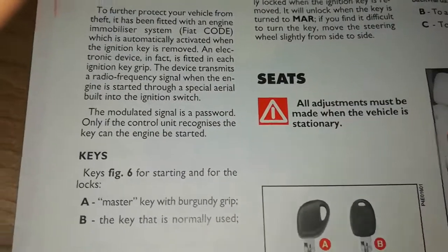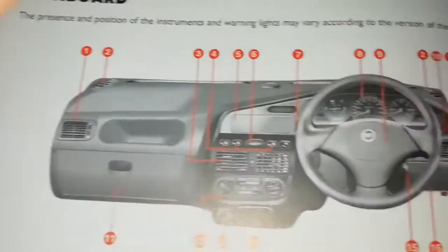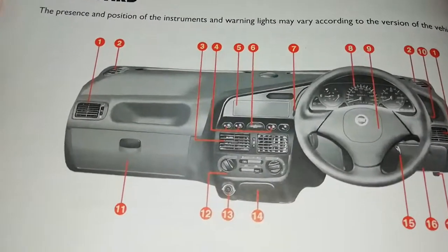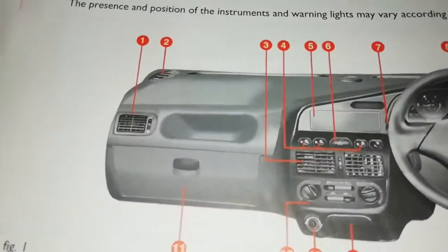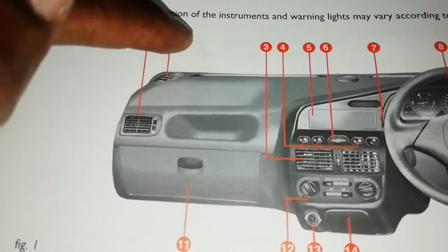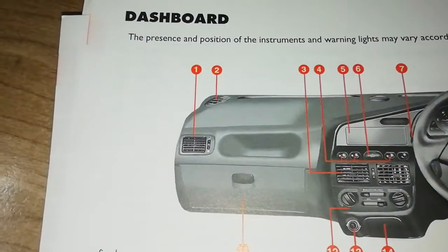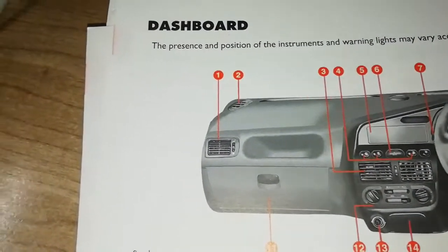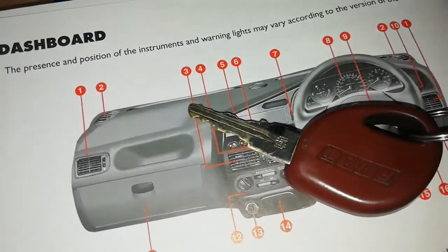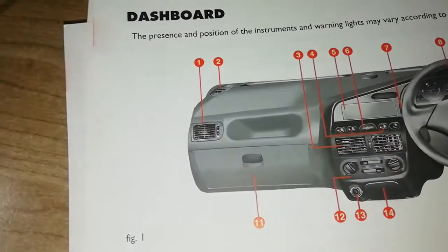We're going to go back and explain using the manual. If you don't have one, I wonder if I can create one for you to download, but it could be difficult. Look at these letters and numbers — one, two, three, four, five, six — they're named as you can see. The car came with two keys, and I'm going to use the key to point things out.